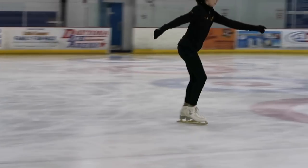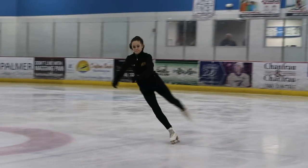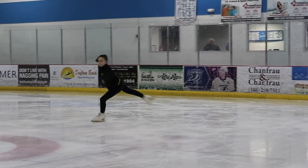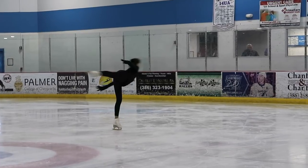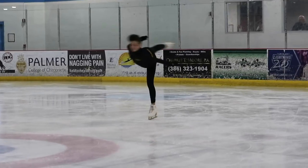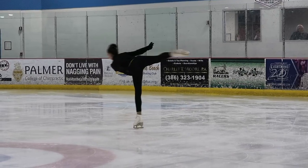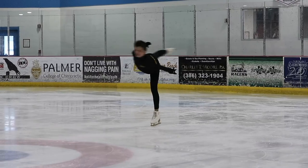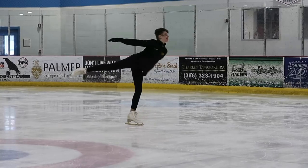In the camel spin it is very, very important to maintain your balance on your spinning leg. It's important for every spin, but especially for a camel spin — if you're too far forward you'll fall forward, and if you're too far back you won't be able to spin. You want to make sure that your body is parallel with the ice and that you're spinning on the ball of your foot, which makes it easier to rotate, spin longer, and spin more easily.